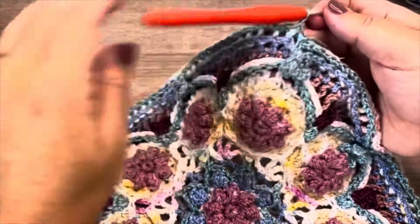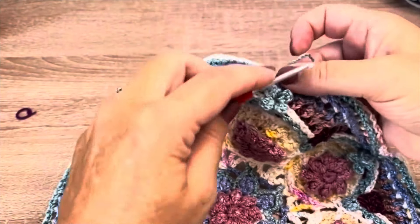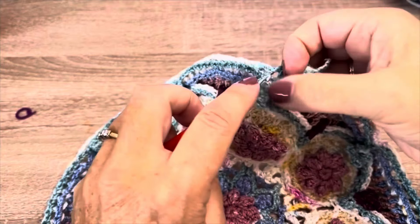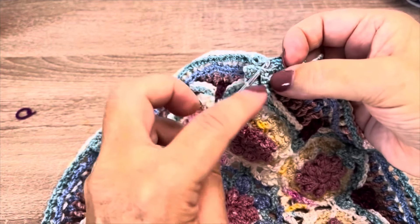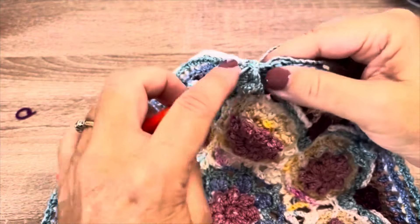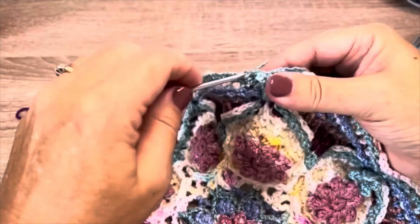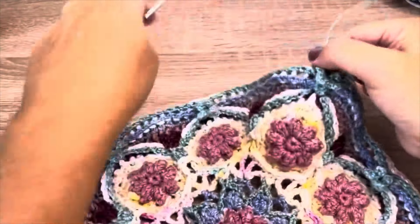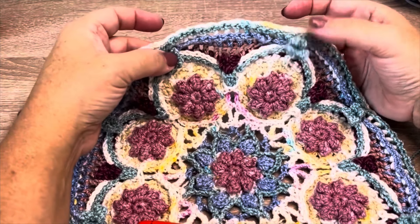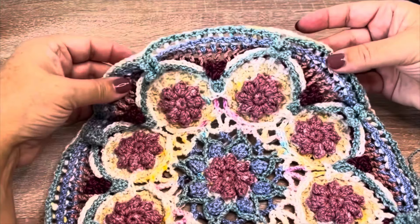When you have worked this all the way around, we want to join to our starting stitch. I insert my hook from the center of the sepal stitch and out to join with a slip stitch, then go ahead and fasten off this round. Again there'll be eight sepal stitches, 104 front post slip stitches, and 104 chain one spaces.